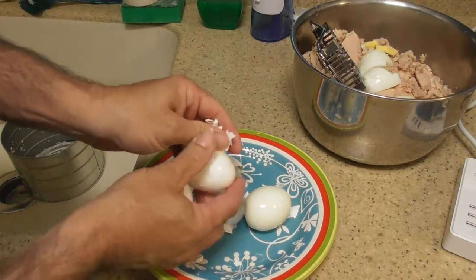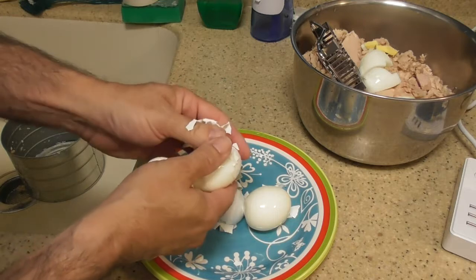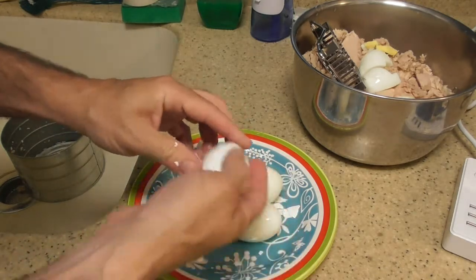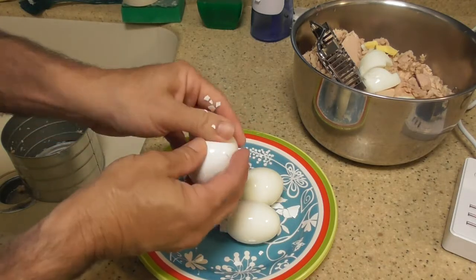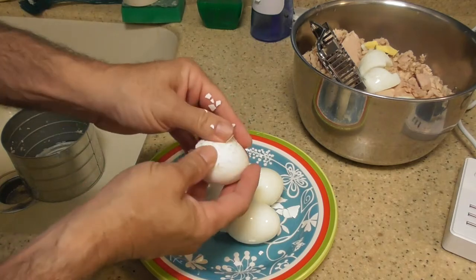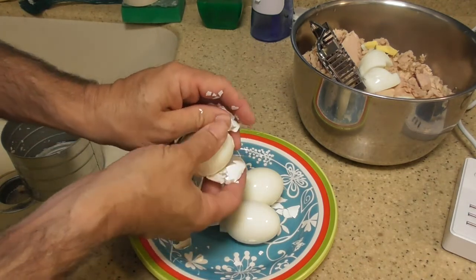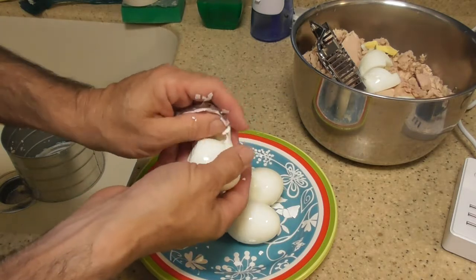Like I said in the egg video, I have always been the person who peels the eggs for other people — for the people that make them. And they always — the egg just falls apart, the shell never comes off easily or perfectly. And it is with this. So this is pretty neat, I'm happy.